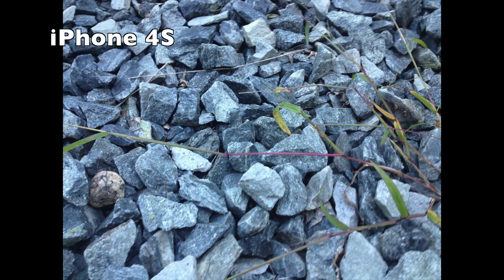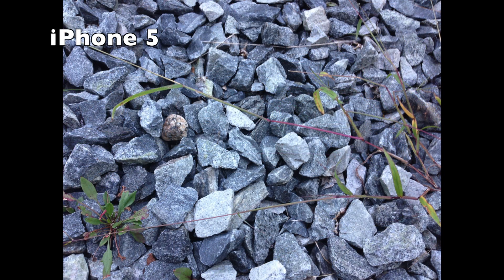Hey guys, it's Mr. AJ's Tech here, and today I'm going to be showing you the iPhone 5 vs the 4S camera. Right here is a snapshot on the iPhone 5 close up of some rocks. The biggest thing I noticed in the difference in quality is color. You can see from these two photographs that the iPhone 5 will look better with the color.